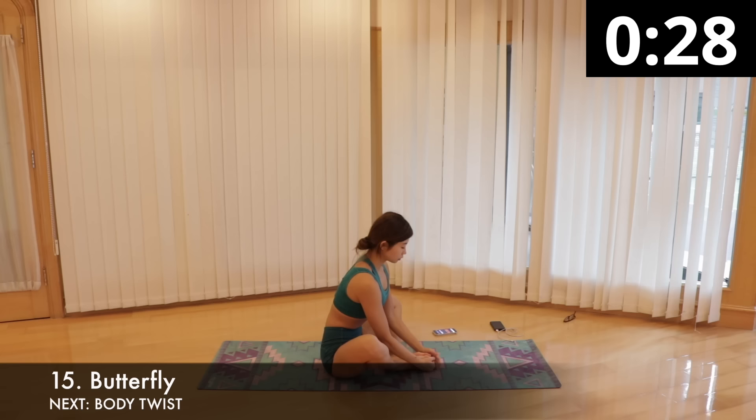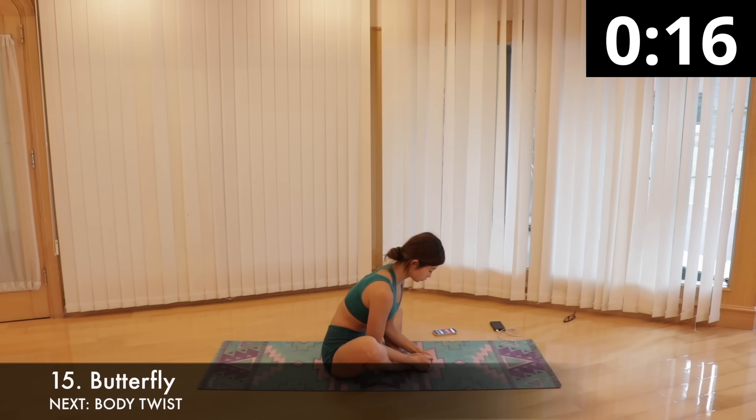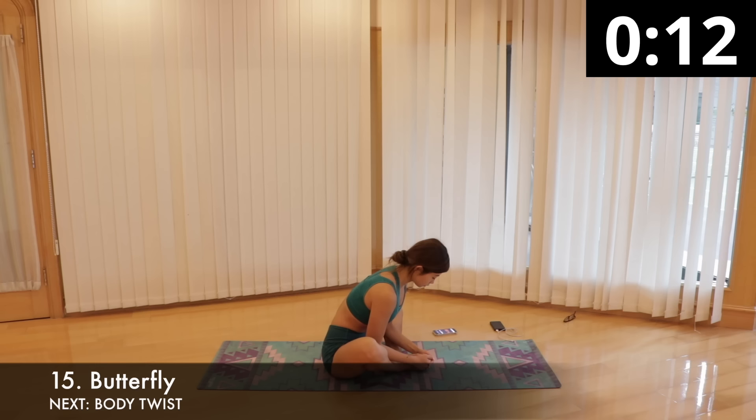We will then stretch our hips with butterfly pose. Stay seated, bend both knees and bring your feet together, hold your feet with your hands. Lengthen your spine, draw your belly button inward, relax your shoulders and gaze towards your feet. Slowly fold forward, drawing your torso toward your legs. Remember to try to keep your spine straight. Stay here for 30 seconds.